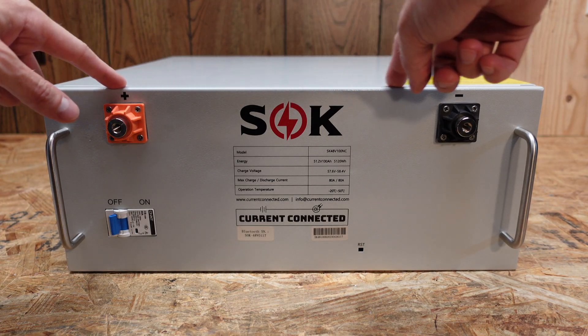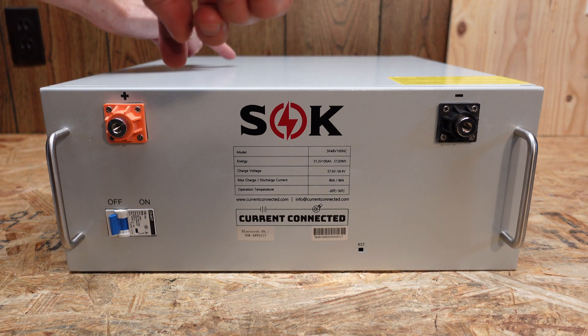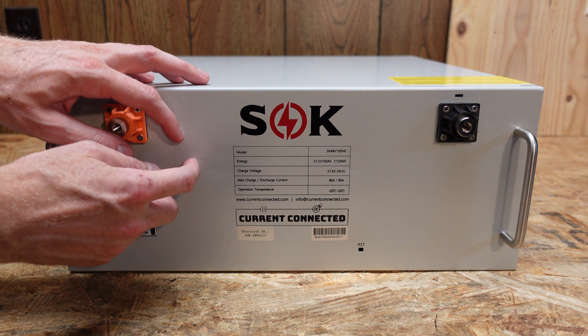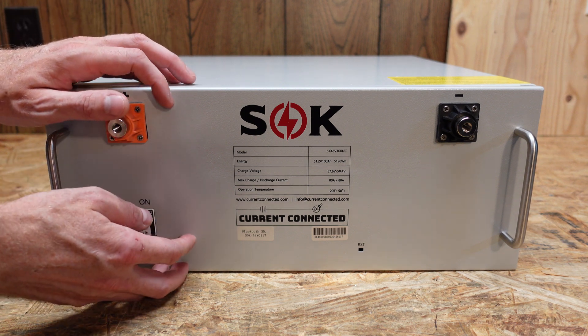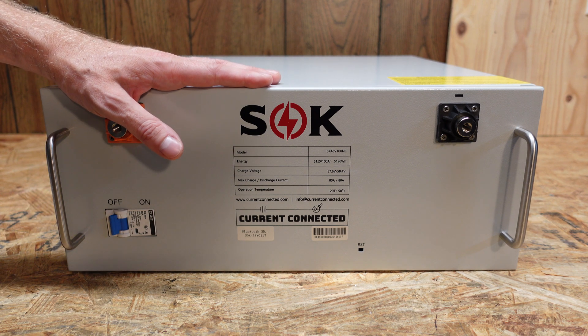This battery measures 17 and three-eighths inches in width, not counting the ears. It measures 19 and one-half inches in depth and just seven inches in height. That height is designed to fit in four rack units of a standard server or telecom sized rack. Additionally, it weighs in at 97 pounds.